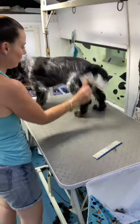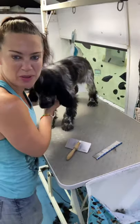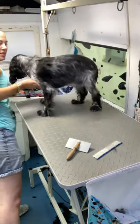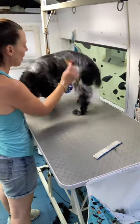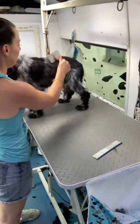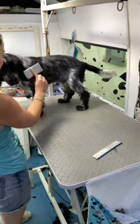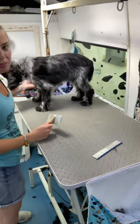If you start puppies from young, with regular introductions, they can just be fine with the grooming experience. So this is just the handling, or stage one puppy intro today. I will only groom a puppy in stages. If someone comes to me and says will you just go straight in and do a full groom on my puppy, my answer is no.